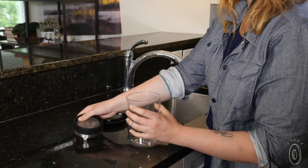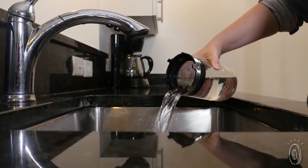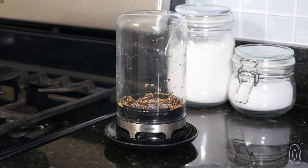To get your sprouts started, put seeds, grains, or beans in the overturned dome with water. Rinse them, then flip the dome to drain. Repeat this process two to three times a day for the next three to four days. Make sure Boveda drains in a dry place, out of direct sunlight.